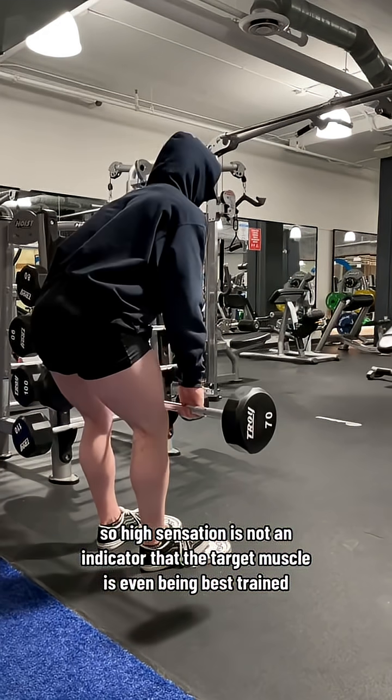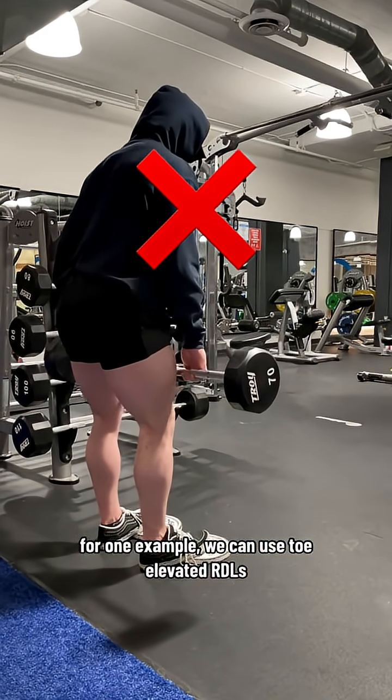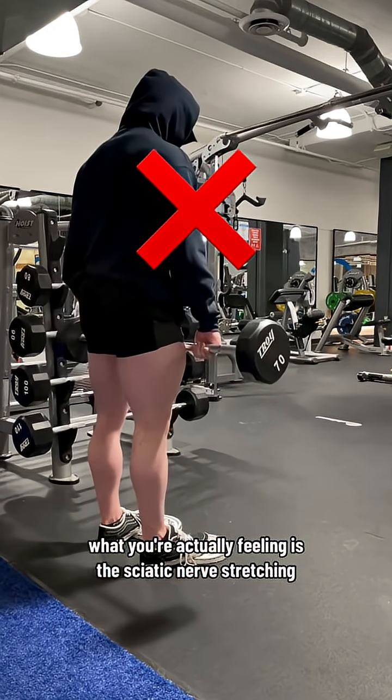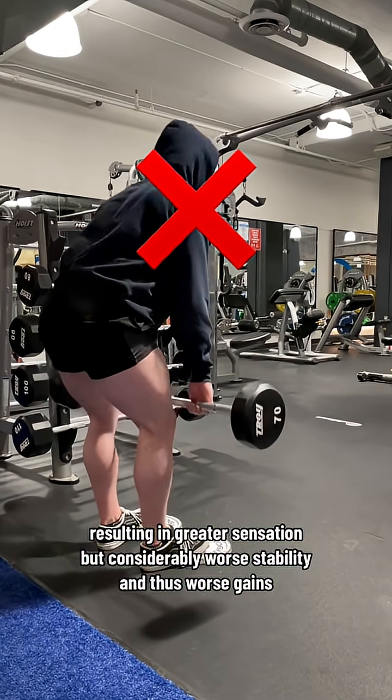High sensation is not an indicator that the target muscle is even being best trained. For example, with toe-elevated RDLs, you may feel a greater stretch in the hamstrings, but what you're actually feeling is the sciatic nerve stretching — resulting in greater sensation but considerably worse stability and thus worse gains.